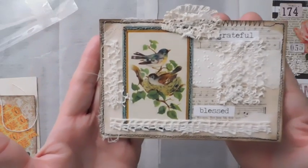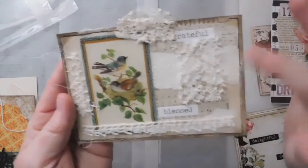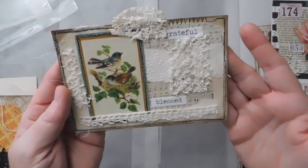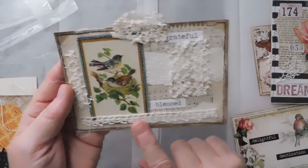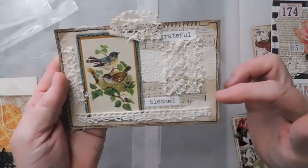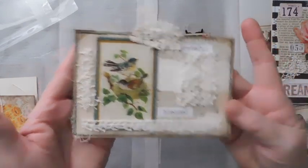Here I used a vintage playing card with birds on it, and some of the braille that I was gifted from my dear sweet friend Ellen. Thank you, Ellen. I absolutely love the braille. I just added some different laces, and of course, grateful and blessed — those are also from the Tim Holtz big chat.